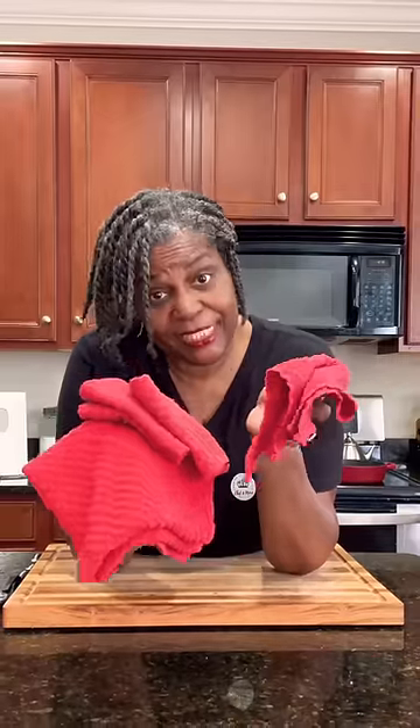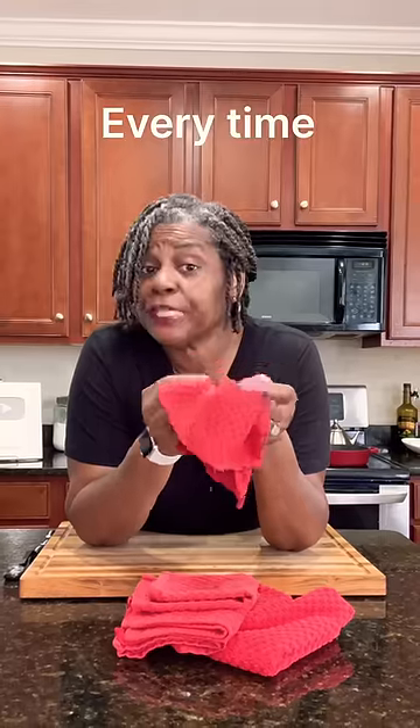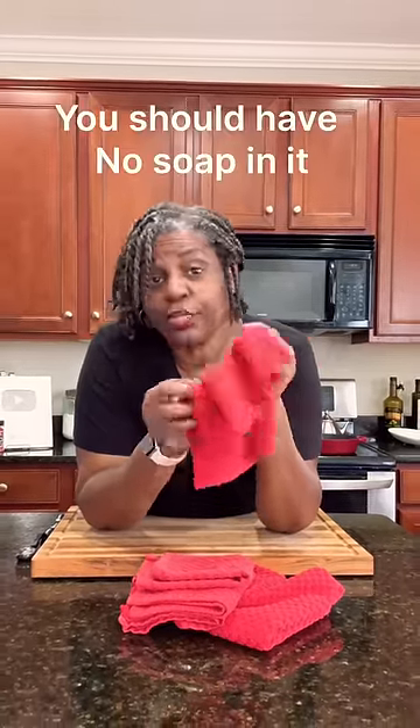Real simple, real easy. Once you use a dish towel, especially the small ones, rinse it out with cold water. If you're putting soap on it especially, make sure you rinse, rinse, rinse in cold water to get all of the soap out of it every time you wash something with it. Before you lay it on the towel rack or wherever you may keep a dish towel, rinse it really, really good with cold water. You should have no soap in your dish towel when it's rinsed well.